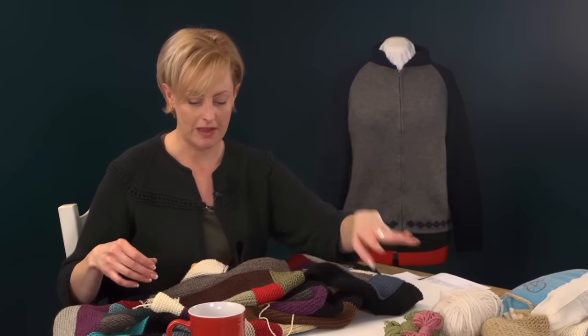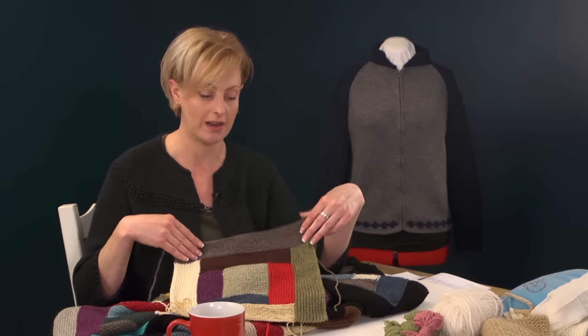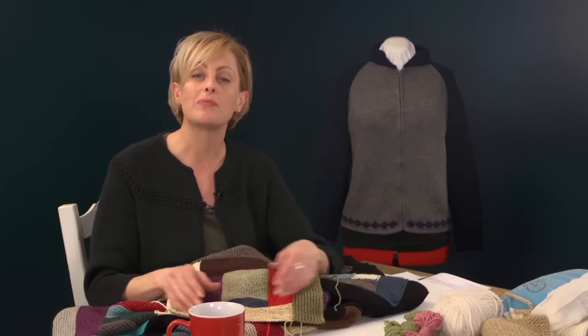The last thing before we get into the technique is colors. You can carefully plan the colors or just use leftover bits of yarn. I didn't pay much attention to colors, but I did make sure no single block was dominated by one color, no block was really dark or really light, and I kept really uncomplimentary colors from being next to each other in a block.